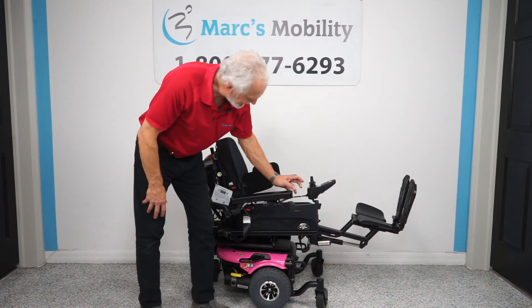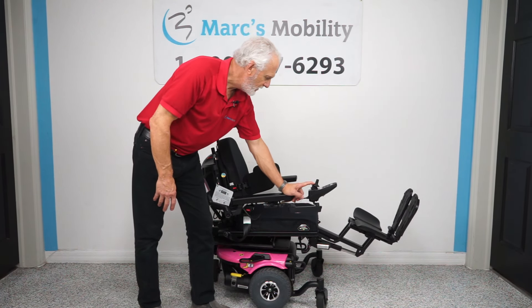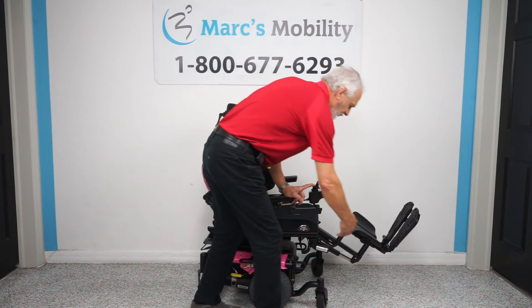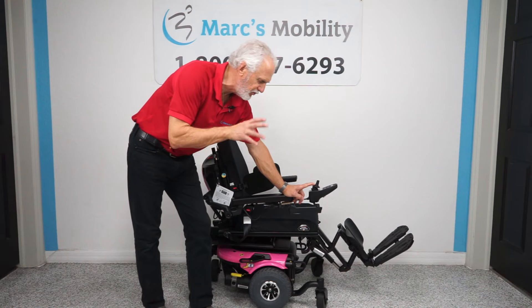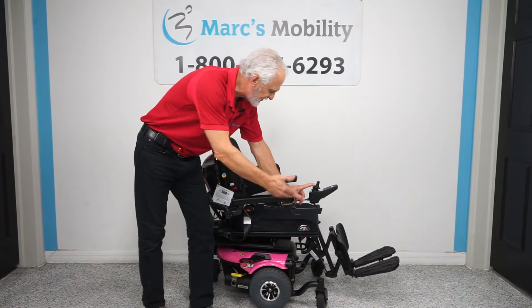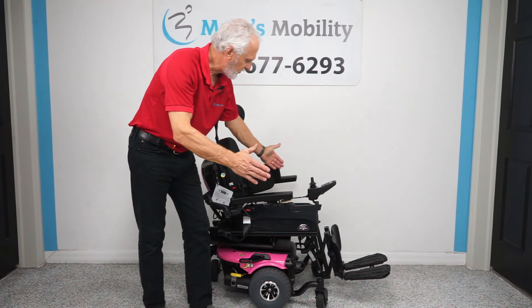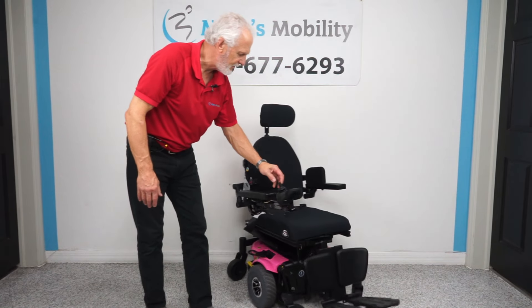I'm going to bring this seat back to flat and then put the legs back down. Remember, these legs are adjustable — if we need them longer or shorter, everything's adjustable in this chair. If you're 250 pounds or less, this is the chair you want. We can adjust the seat, adjust the length, make the seat bigger or smaller.